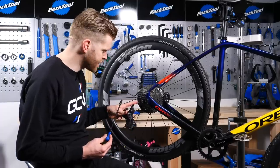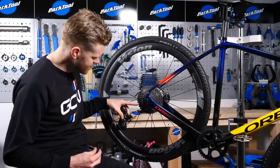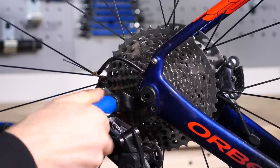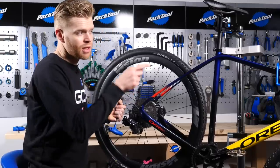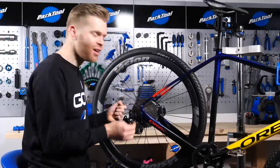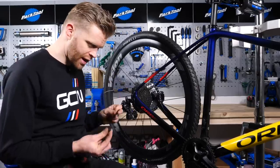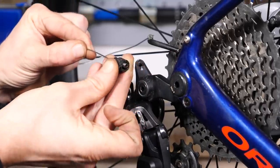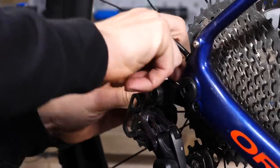Next, we're going to bolt the rear derailleur onto the mech hanger here using a 5mm Allen key. Note this little lip here on the hanger — that is what the B limit screw will press against. Next, you need to make sure the cable is pulled all the way through and that the head of the cable is properly locked and secured in the end of the shifter. Then you want to shift the shifter so that it goes to the smallest cog on the cassette. With your cable threaded through the guide, we're next going to install this little bit of cable housing on the end.